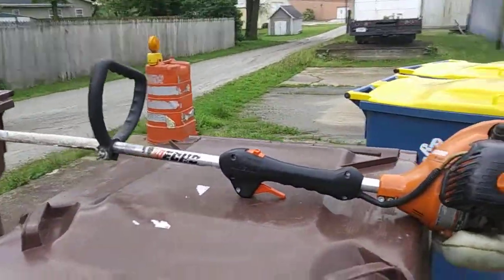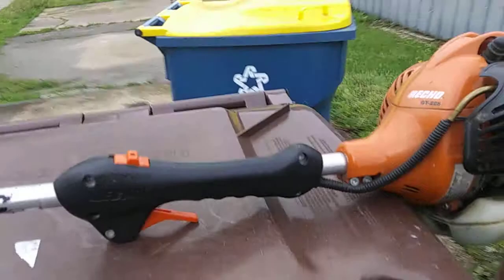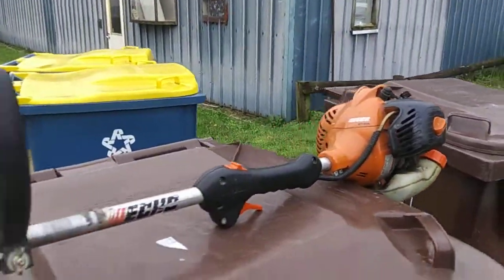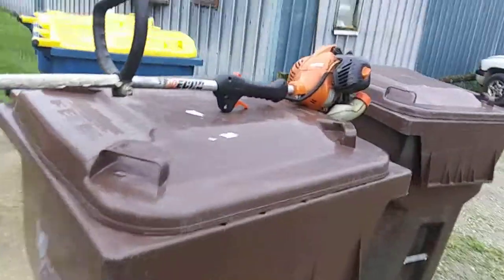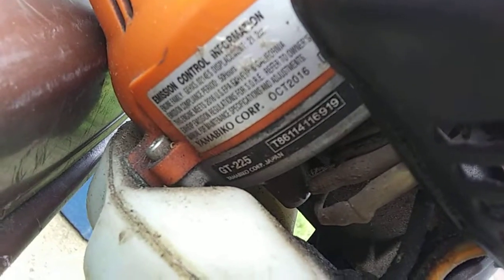This is a common weed eater that a lot of people videotape. It is a 2016 Echo GT 225, made in October 2016.